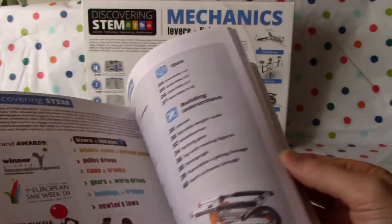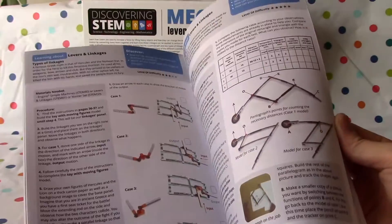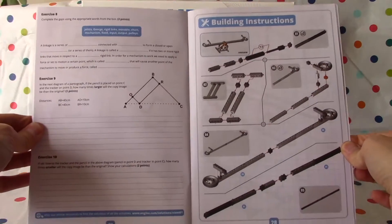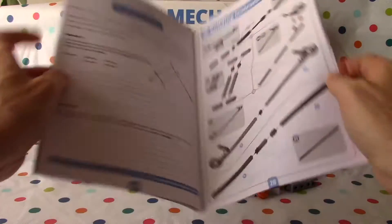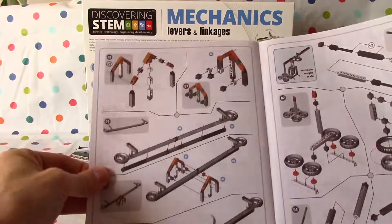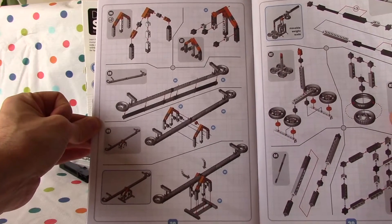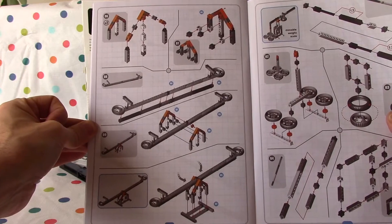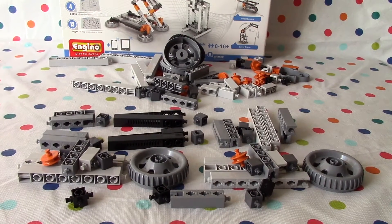So this is the big booklet and there's lots of interesting info here, as you can see, that we went through before. You can look at our previous video for that. Today we're going to start building the instructions on page 28, and then we'll also do page 29. I think we can do this build in one video.